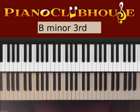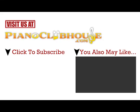That has been it. Thank you for watching. This has been David with Piano Clubhouse, showing you how to play 'Wants and Needs' by Drake. Thank you for watching.